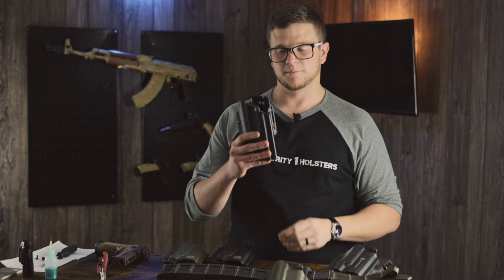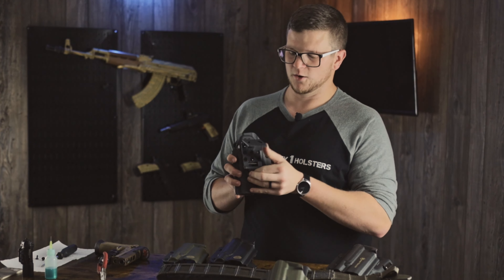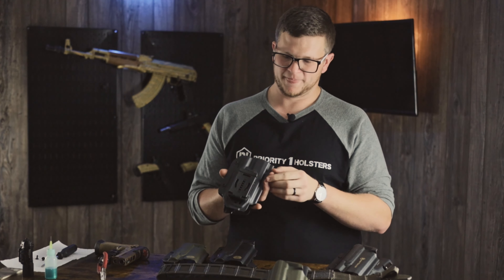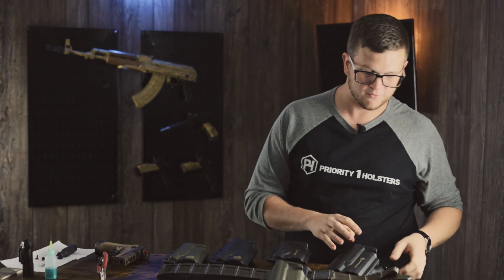The next step up is the combat loop, which is the one I have here. It is a push-button release — it opens right up and has two adjusters to fit different widths of belts. Once you close this on your belt you simply slide it and it locks the mechanism shut. That's a pretty solid option — that's my favorite.